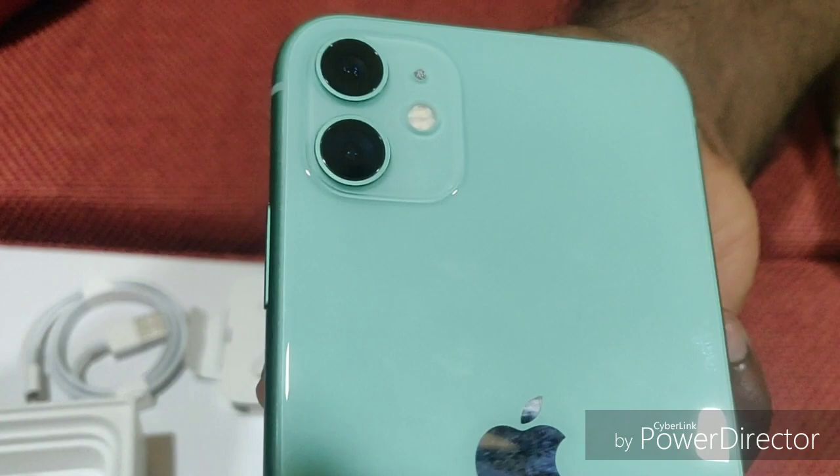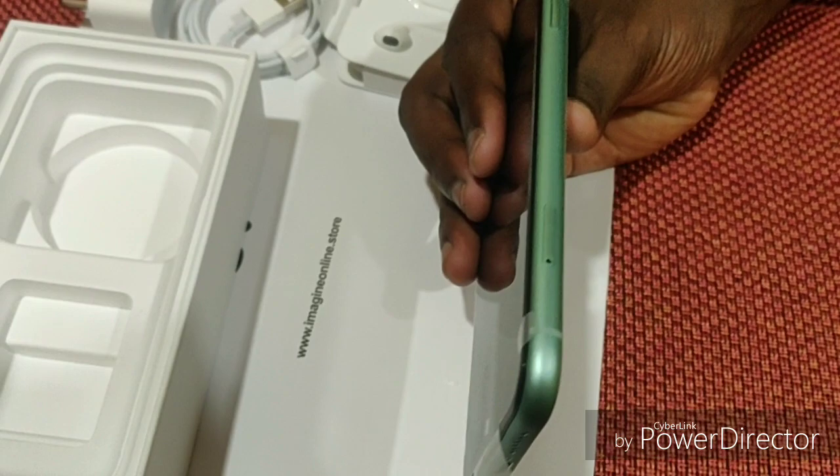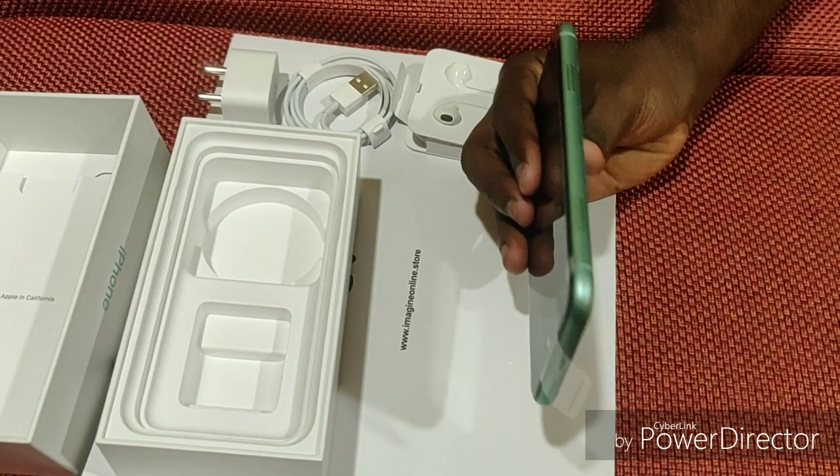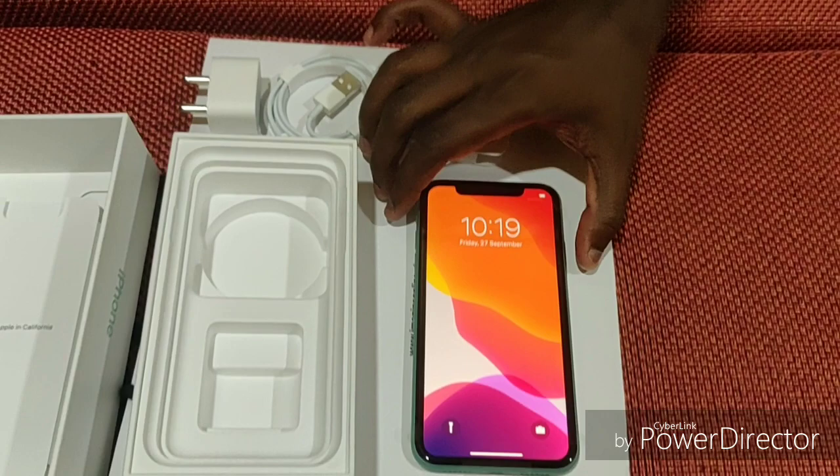Here is a closer view of the phone color. If you look at the camera area, you have a matte finish — it is actually a good look for the phone. If you look at the sides, you have a SIM tray. There are speakers at the bottom, and you have a power cable port.